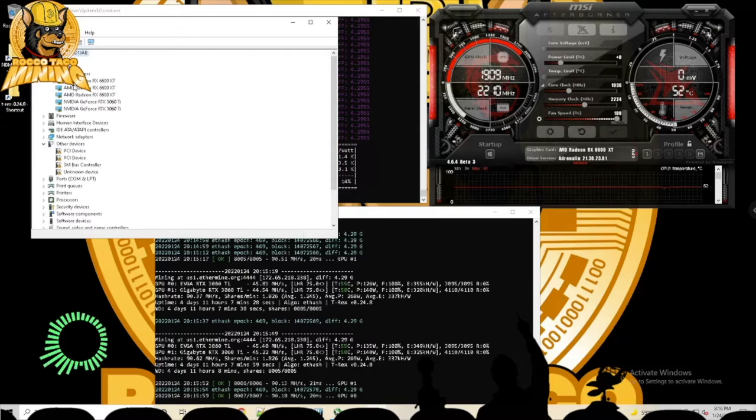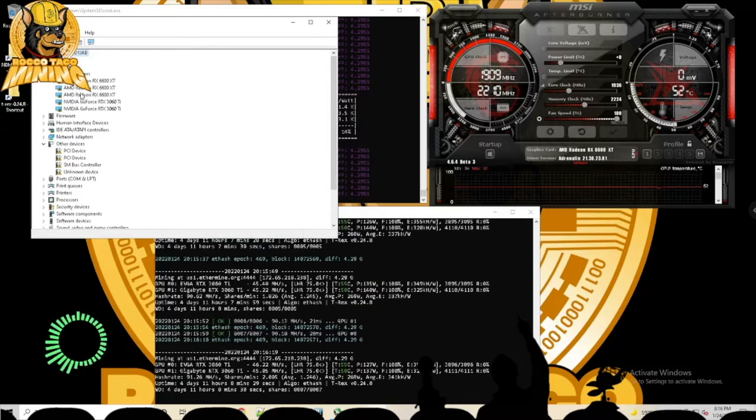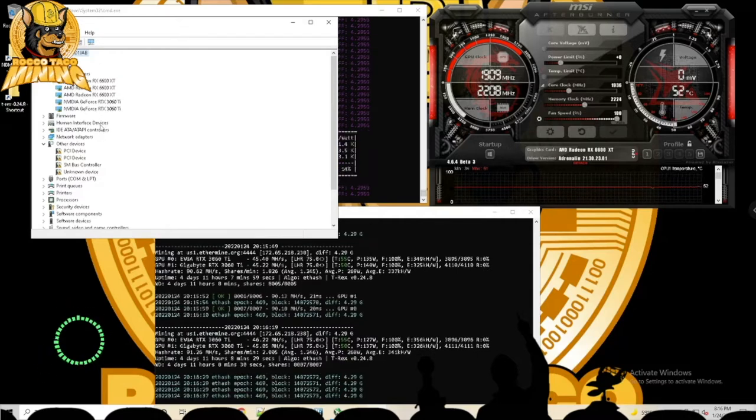There you see all my cards. I have three AMD 6600 XT devices listed. Note that the order in Device Manager is not necessarily the same order that the mining software sees them — I'll show you that in a second.